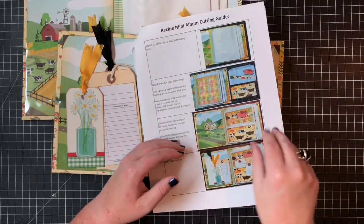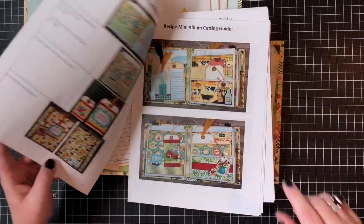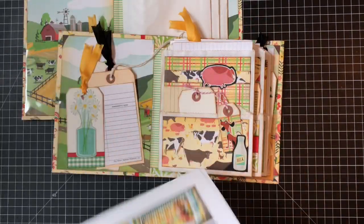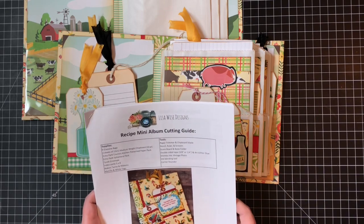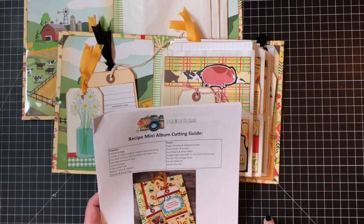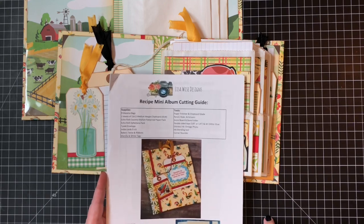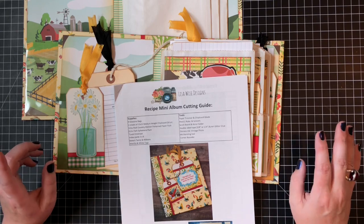Then we'll do some decorating and some tags. I'll see you here at the same time, same place tomorrow. Thank you guys for being here and for picking up the kit or PDF tutorial. If you make one of these, I definitely want to see it — post photos on Lisa Wise Designs on Facebook. If you love this video, please give a like. Thanks guys, I'll see you tomorrow, same time, same place. Bye!